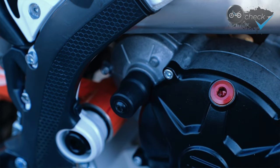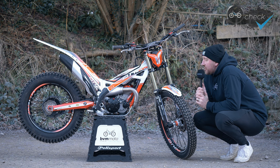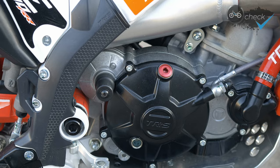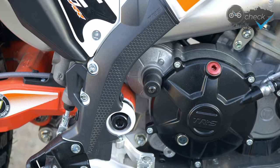As you can see, I've removed the kickstart — but don't worry, they all come with a kickstarter as standard even with the electric start. I've just been so impressed with how reliable the electric start has been that I feel I don't need it. The bike is two and a half kilograms heavier than the kickstart version, so I've just taken a little bit of weight off the bike by removing it.